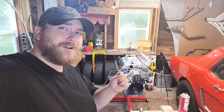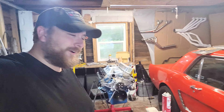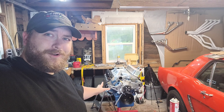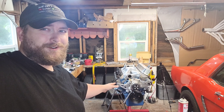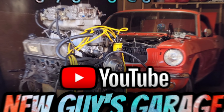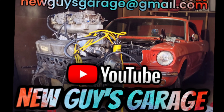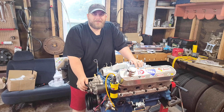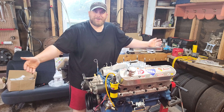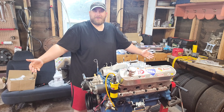We are literally a minute away from having that bad boy planted into the car. Welcome back to New Guy's Garage. She is practically a complete engine.